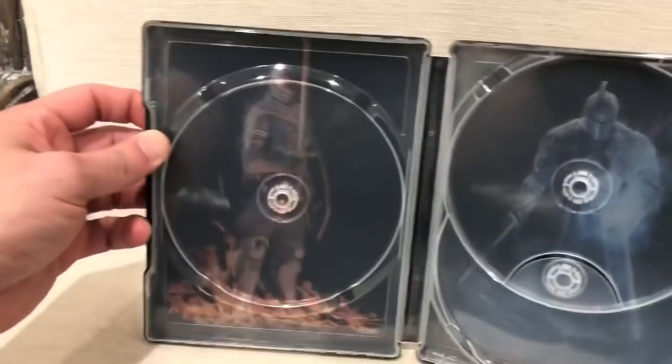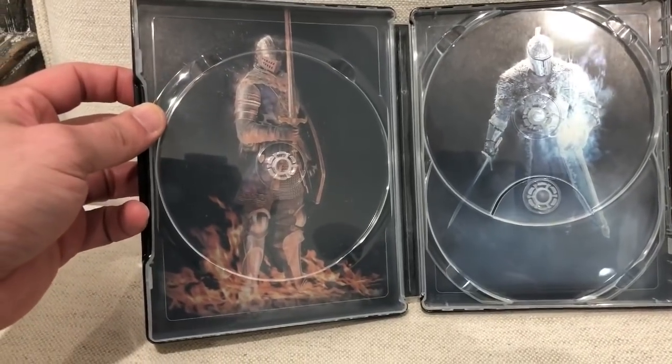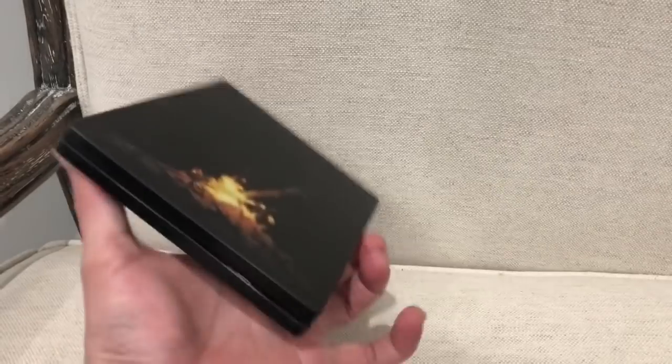And then inside the steelbook itself, this is what you actually see. So it's artwork — it's actually the artwork of game number one, Dark Souls 1, Dark Souls 2, and then Dark Souls 3. So that's actually everything that's included.